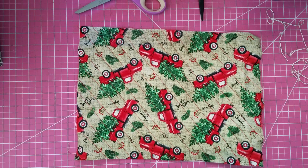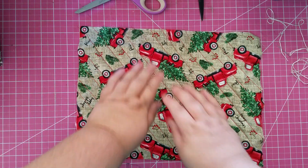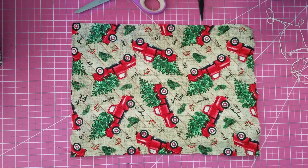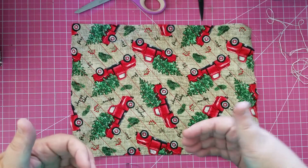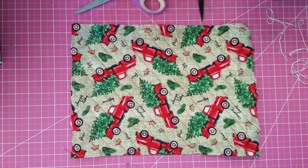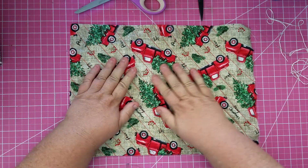Good morning everybody, it's Dana. Welcome back to my channel. Today I'm doing our last December daily video and I'm putting together my December daily - the one I will actually use. I'm super excited about it because I found the cutest fabric at Walmart.